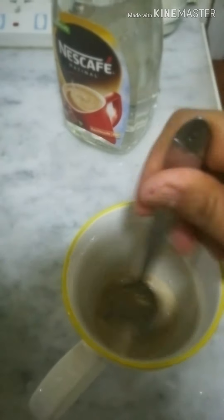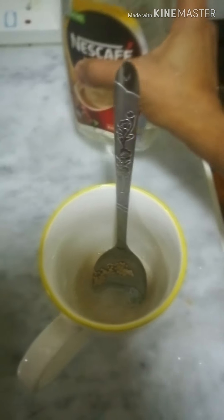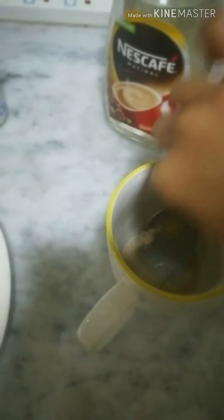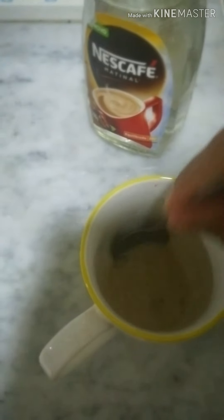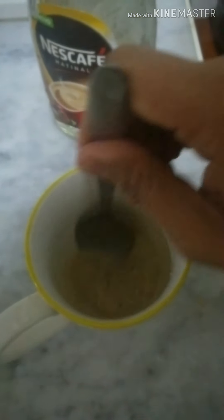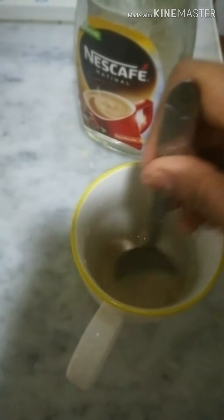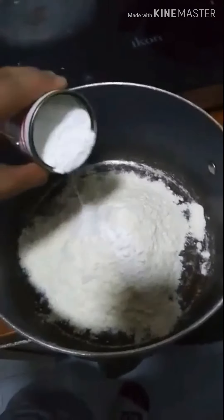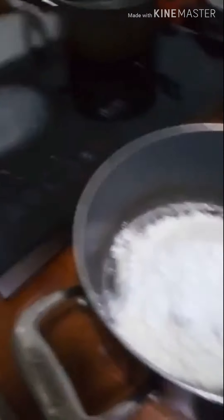I-mix natin ng i-mix para ma-dissolve ang ating dried yeast. Haluin mo lang siya ng haluin — tignan mo kung lahat ba ay na-dissolve na ng tubig. Maaari dagdagan ng konti pang tubig. Nag-prepare ako ng 2 cups of flour. Ang nilagay kong baking powder is 1 tablespoon — not full, okay? Just a bit.